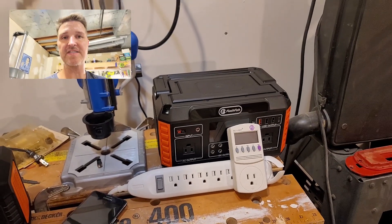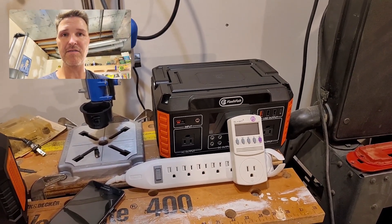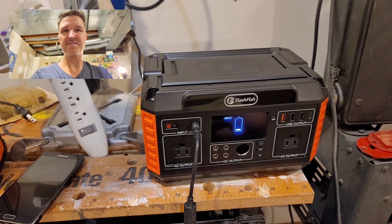Now it's time to charge this thing back up. It says from zero to full will take about seven hours on the AC charger. I think I'm done with the initial review of this FlashFish portable solar generator.